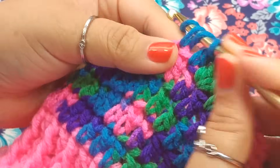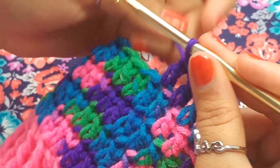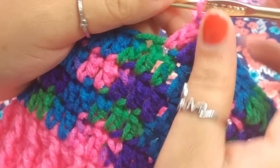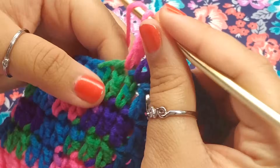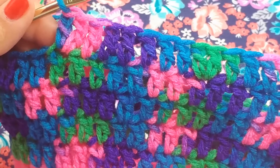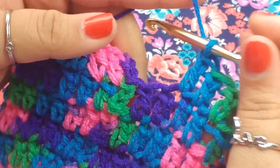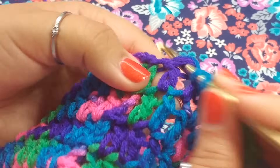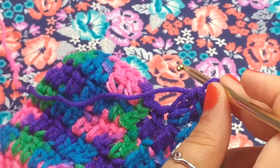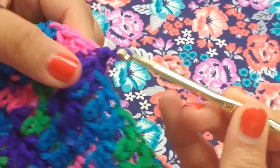Double crochet into the first 6 stitches, then place 2 double crochets for the increase. Continue in the same fashion — 1 double crochet into the first 6 stitches, then an increase of 2 double crochets after that. We will end with an increase of 2 double crochets on the last stitch. Slip stitch to the top of the chain 3 and we're moving on to round 10. Chain 3, and all we're going to do this round is place 1 double crochet all the way around for a total of 48 double crochets.